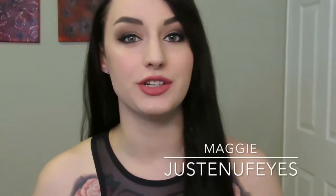Hey guys, today I'm going to do an Inglot tutorial. I'm going to use a lot of different Inglot products doing this full face tutorial, so let's get right into it.